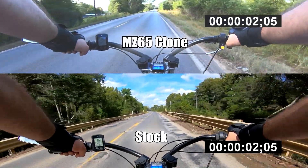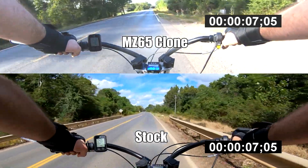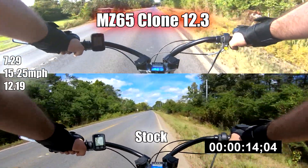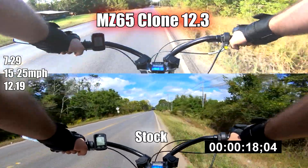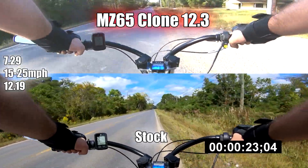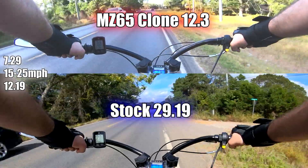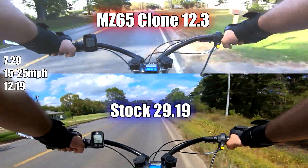In both results, you're going to see a night and day difference. However, the 15-25 is more consistent, simply because if there is any slight uphill gradient, the stock pipe really struggles versus the MZ65 clone. Here are our results for the first pull: the MZ65 hit 30 mph at 12.3 seconds, and it hit 25 at 7.29 seconds. It actually hit 30 mph right around the same time the stock pipe was hitting 25, which means in that 15-30 mph range, the MZ65 clone accelerates almost twice as fast as the stock pipe.